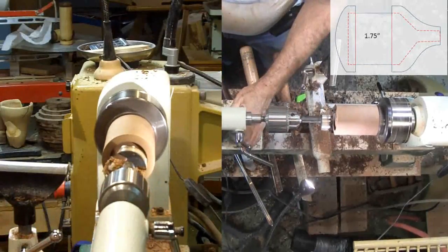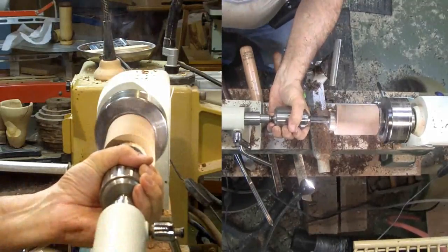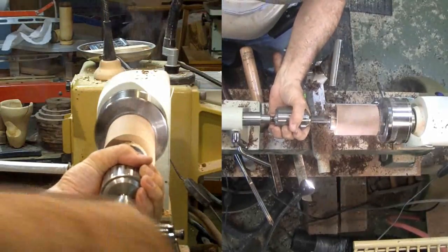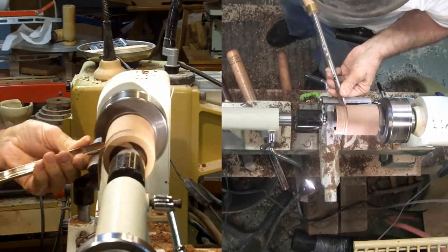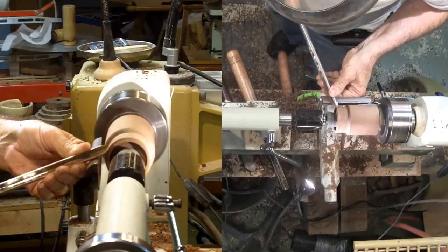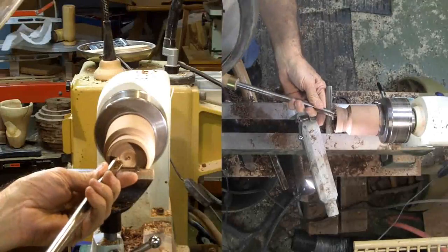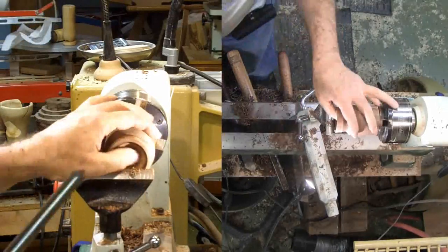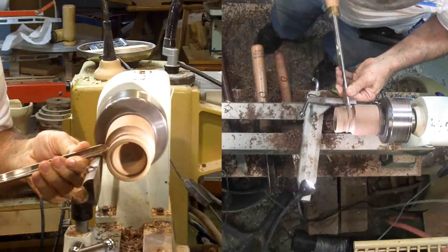I'll drill out the mortise with a 1¾ inch Forstner bit. I'd prefer a slow speed while drilling this but this small lathe stalls, so I'll crank it up a little. There's more heat and burning than I'd like to see but there's little choice. I'll reduce the diameter just a little bit. Since this is the mouthpiece, I need just a little air distribution chamber inside the end cap. Then after just a little diameter reduction in shaping, I'll part it off.